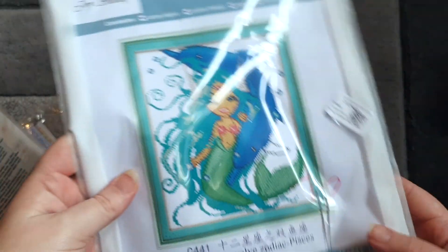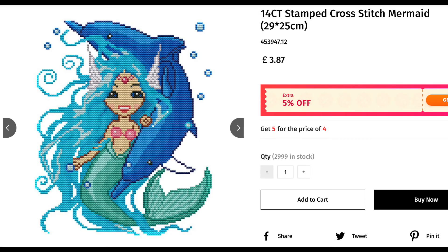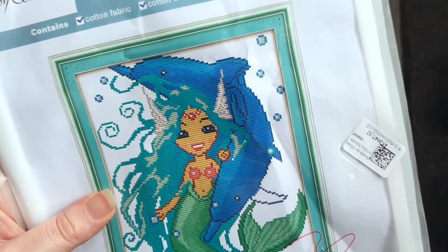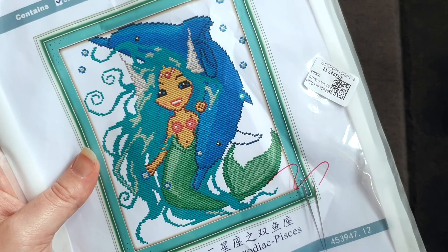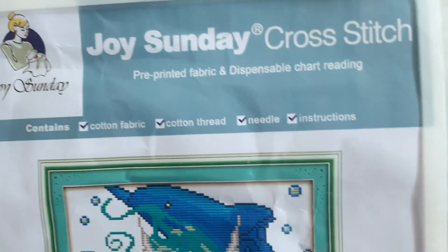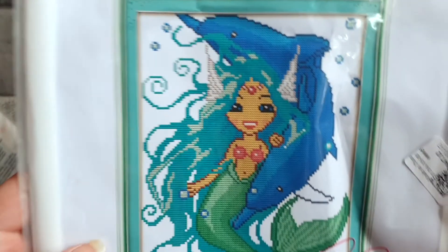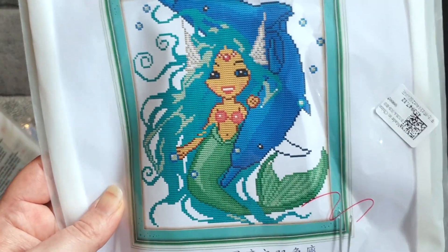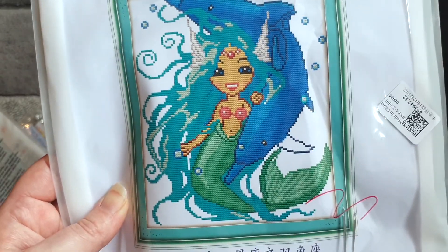The first one I chose — this looks not too bad size-wise. It's a 25 by 29, a 14-count, pre-printed picture, which I thought would be quite good for me to start with. It says at the top 'Joy Sunday Cross Stitch' — pre-printed fabric with a dispensable chart. It contains the cotton fabric, thread, needle, and instructions. I just loved this picture: it's a mermaid siren with two dolphins behind her, and I don't think we do the background on this one, so I thought with just the main image it would be a really good starting point.